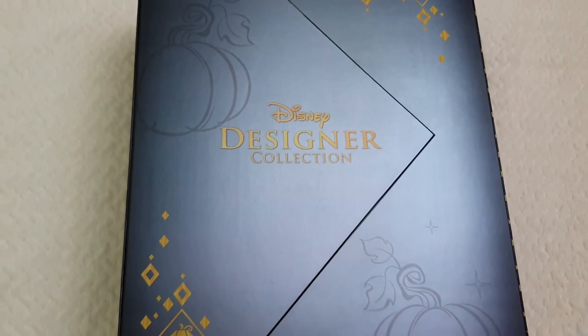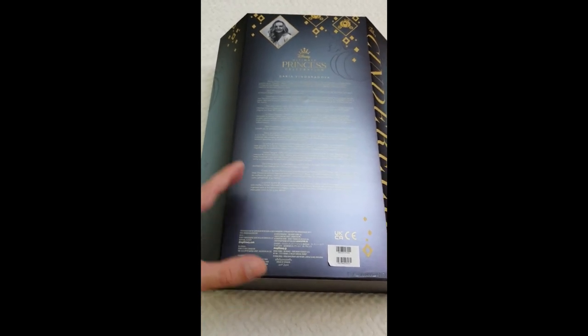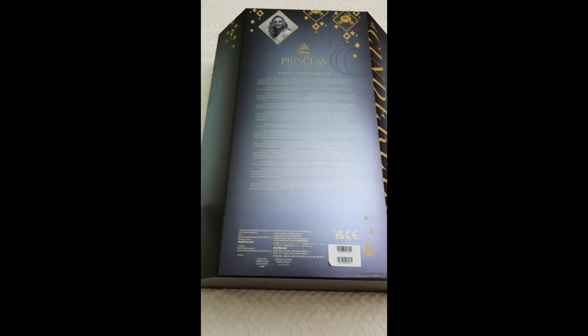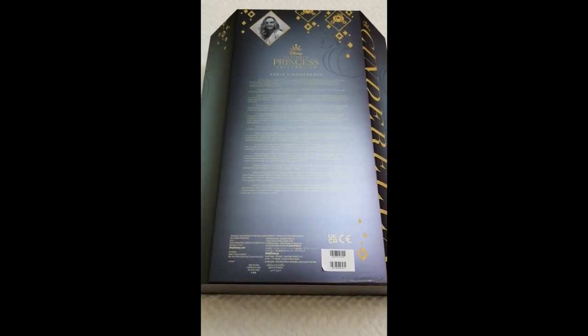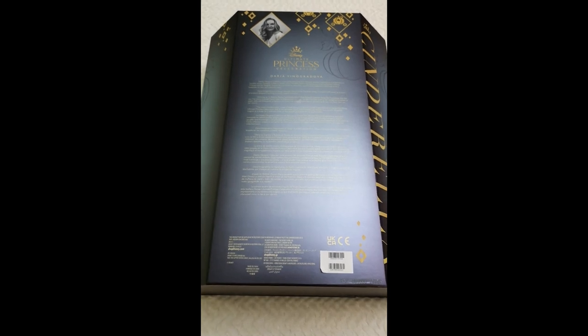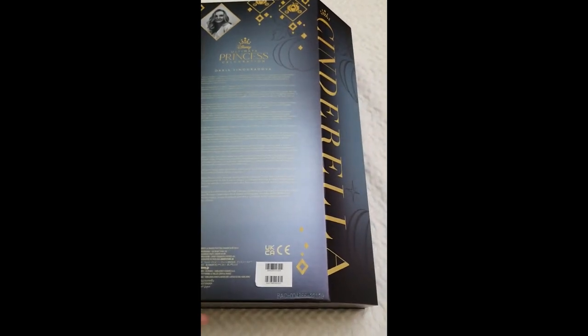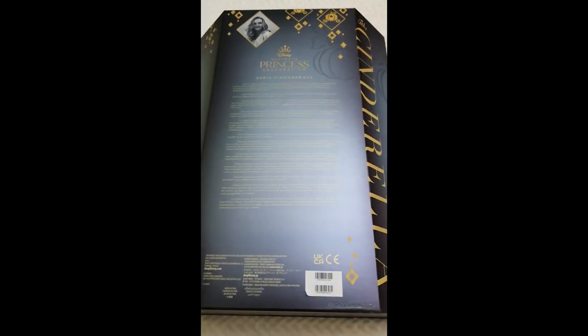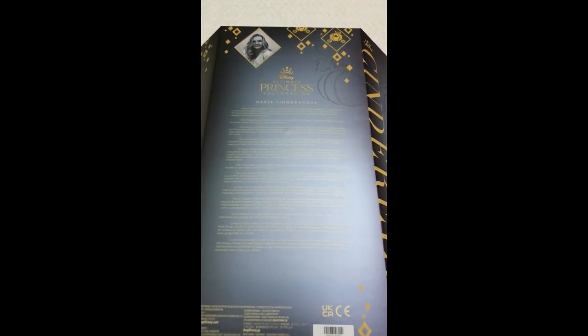Now I'll show you the back of the box. As always, it includes a bit of an introduction that relates to the whole collection and then a little background story specifically about the designer who designed this doll. I always find that very helpful and encouraging. It has the same beautiful blue-green aqua color and a picture of Daria Vinogradova, the designer behind this doll.